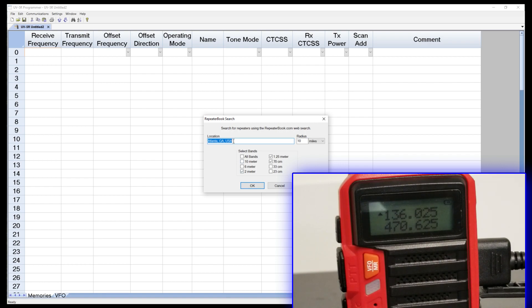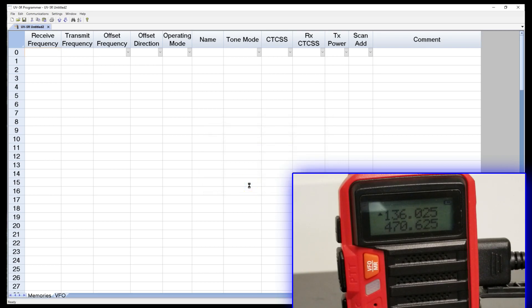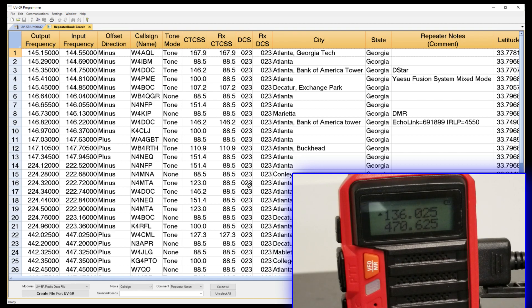I'm going to pull for a particular area. Let's say I'm going to take a trip to Atlanta — I've got to go teach down there and I'll drive down in my truck. When I get there, I'd like to play with some of the frequencies, maybe talk to some people, maybe even join in a net. We're going to choose our radius for Atlanta, choose the bands we want — because I want three bands: two meters, one and a quarter, and 70 — click OK, and it's going to go pull those frequencies for me. And boom, I don't have to program any of this stuff. It's already pulled it in.